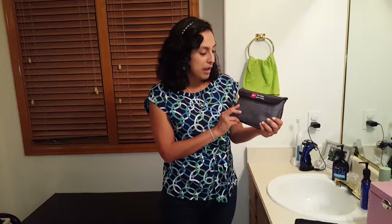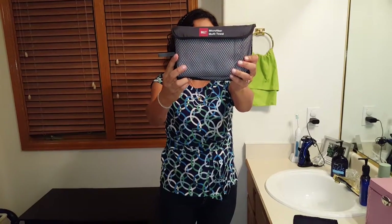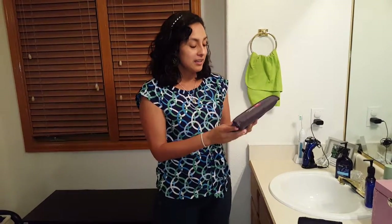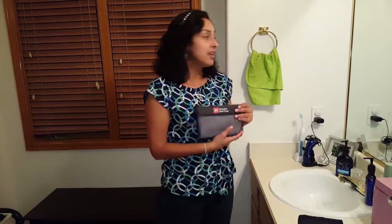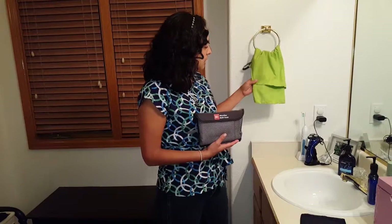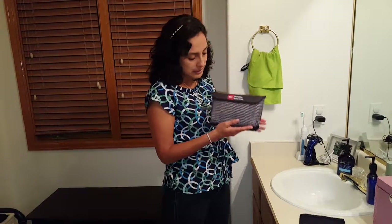Hello! Today I am going to review the Microfiber Multi-Towel by RUT. I got these towels and I really enjoy having them. As you can see, they come in a package of two. I have one here — this one is kind of a green color and this one is a gray color.